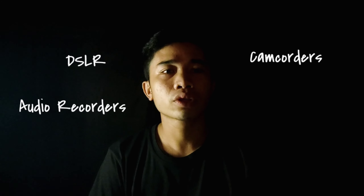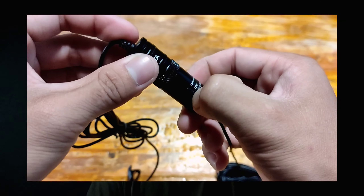When using the microphone for smartphone, switch off the microphone — slide the on/off button up to off. For DSLR, camcorders, audio recorders, PC, and etc., switch on the microphone — slide the on/off button up to on.